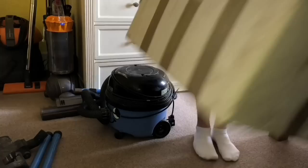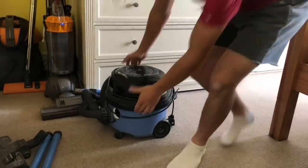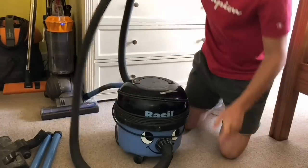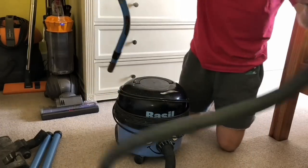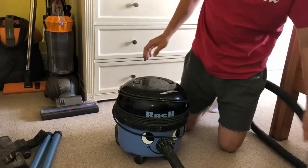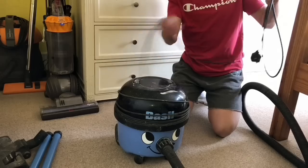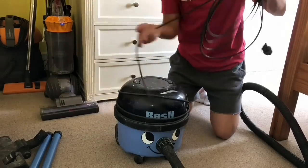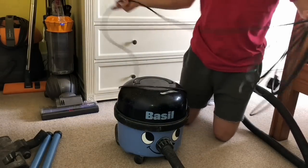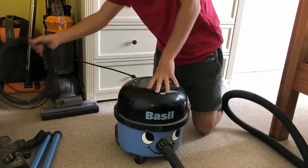So this is a Basil from the mid-90s — it's a blue one. I've never had a blue Basil; I've had a yellow one, a couple of red ones, and now I've got a blue one. It will need cleaning up, but it's all right. It hasn't got the original plug on it, but the plugs that go on these are pretty widely available.